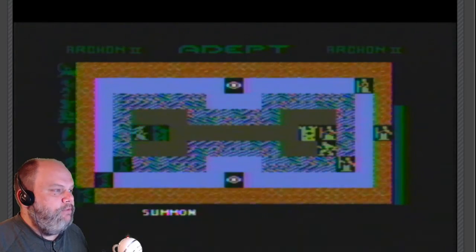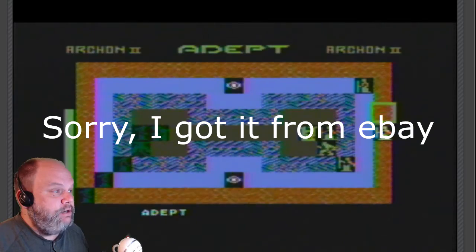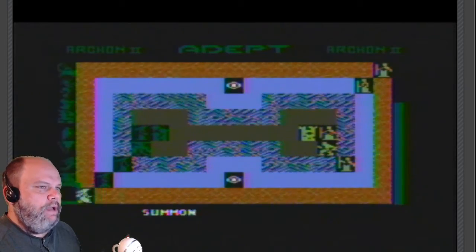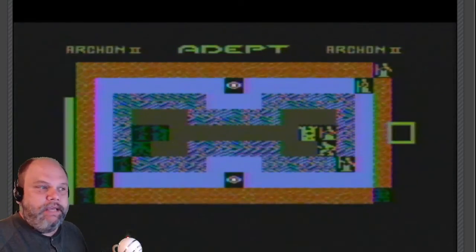A guy from YouTube I bought it from — and I do apologize if I pronounce this incorrectly — is named LothArk. I think the website is LothArk PL. I'll put a link in the description below to his website and to his eBay page.